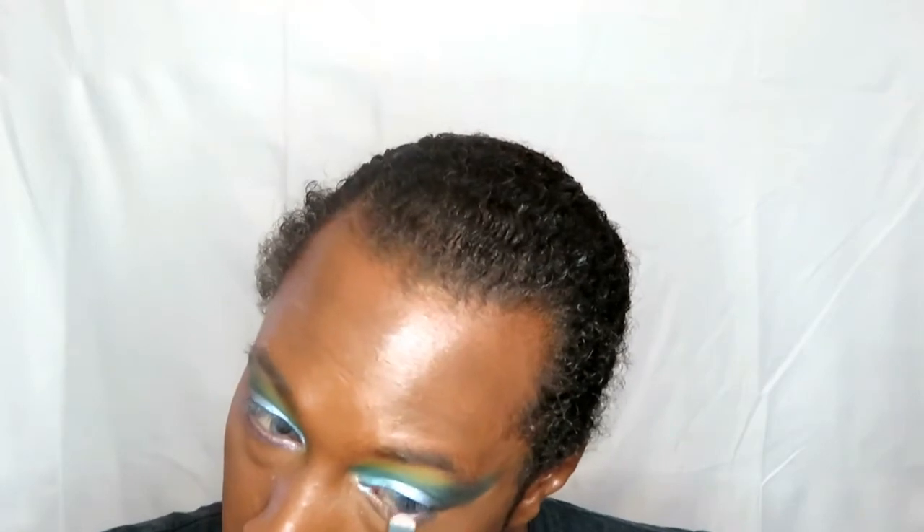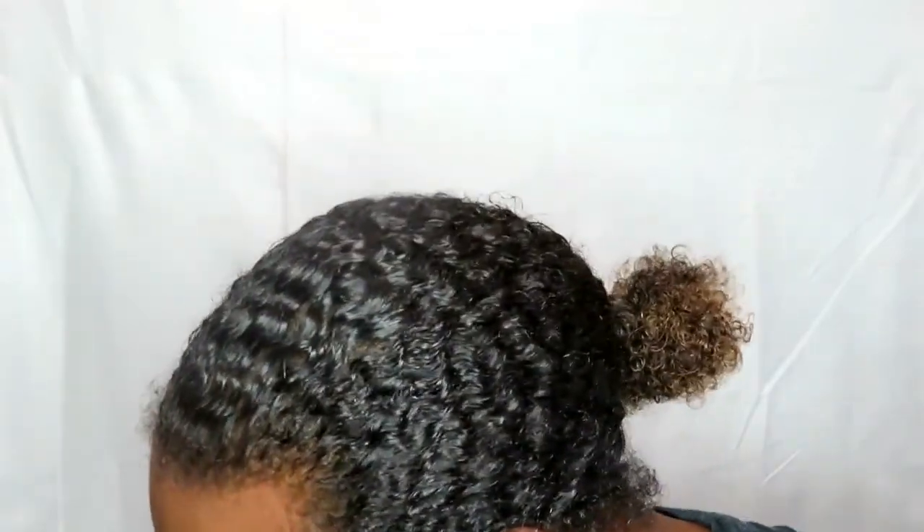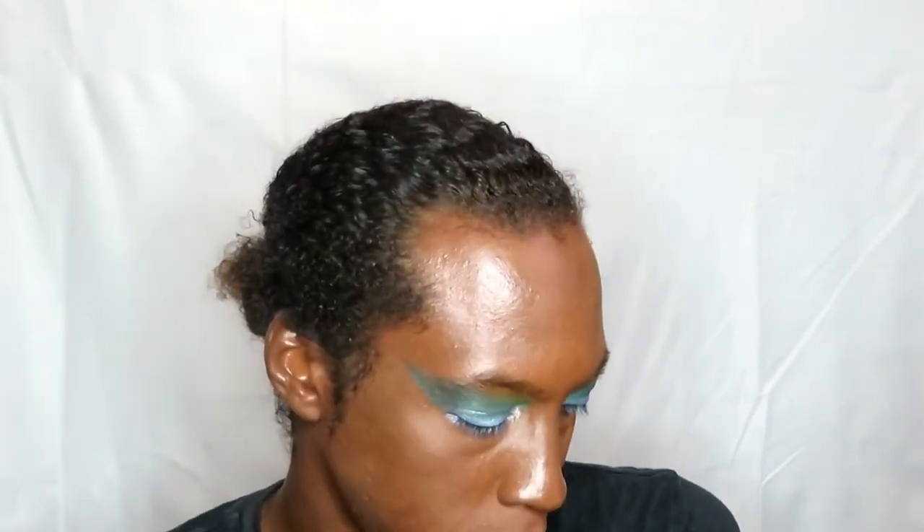Now we're going to place a nice purplish color — I believe it's Neutron, I'm not too sure, I can't remember, but I'll leave it in the description box below. Then we're going to go in with that same blue over that purplish color to create some sort of dimension and nice vibrancy over everything.